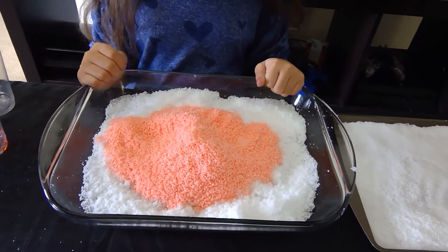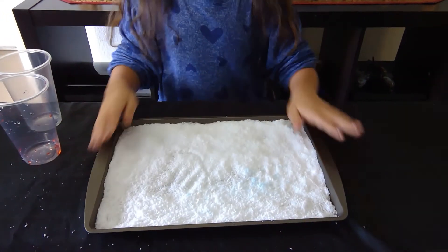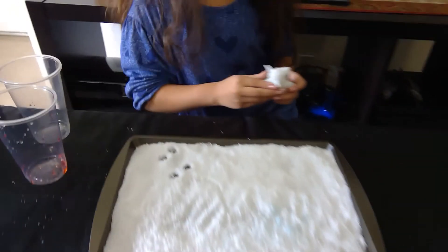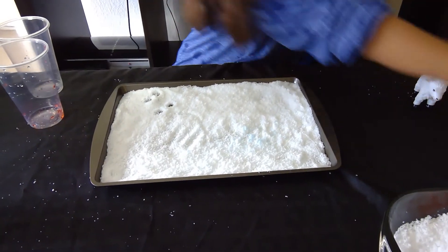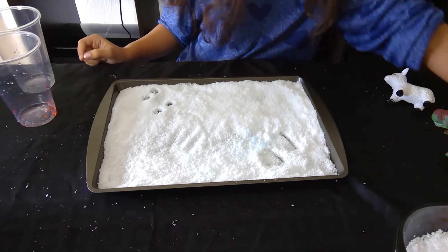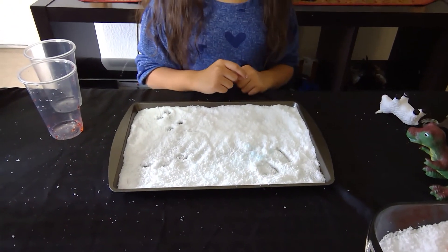Now we're going to take our cookie sheet, which has snow already flattened out, and another thing you can do is make footprints. Starting with our little figurine — it makes four footprints. Let's try our dinosaur — that makes two footprints. What about our moose — four footprints! Aside from making footprints, you can have the child try to write their name in the snow.